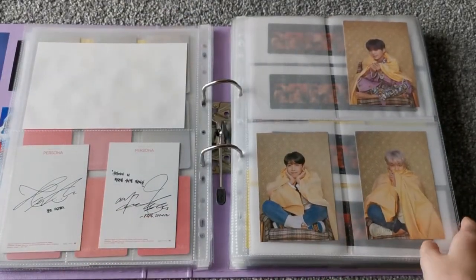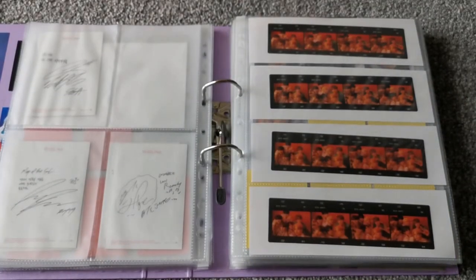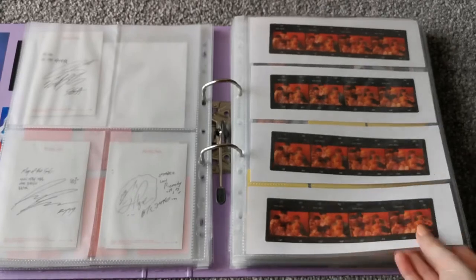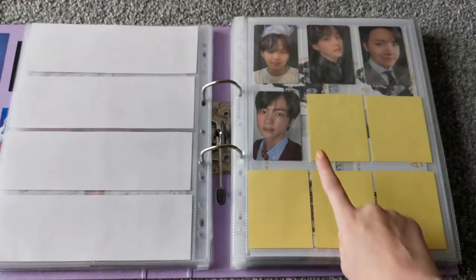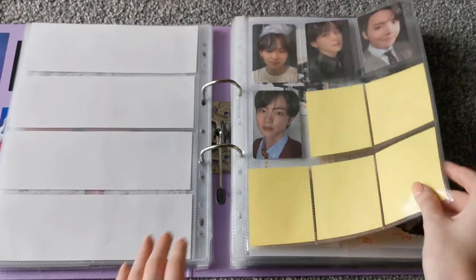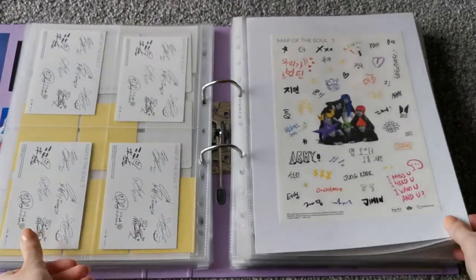And then I have the rest of them here. I'm pretty sure I have the other two — Jungkook's and Jin's — on the way. And then I put the film strips here just because they fill the pocket nicely. And then we have Map of the Soul 7, and also the little postcards from Map of the Soul 7, and the stickers.